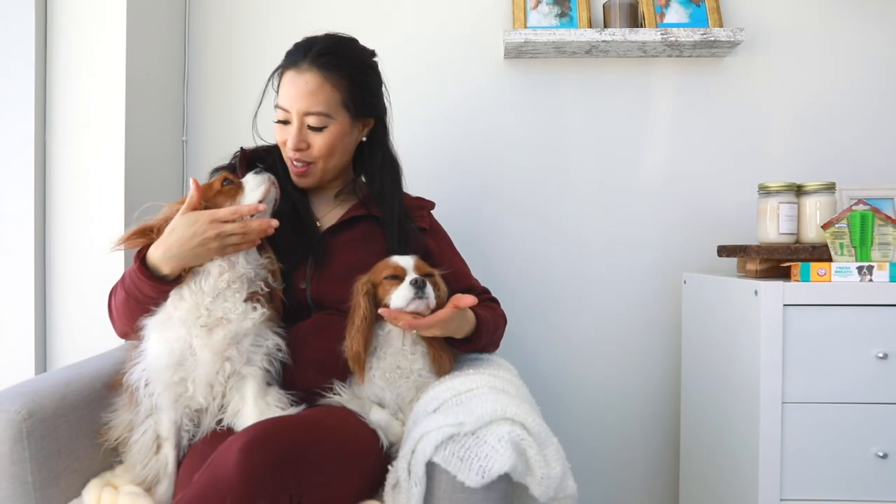Hi guys, welcome back to Herky the Cavalier's channel. I'm here today with Herky and Milton and today we are testing out a new dental toy.